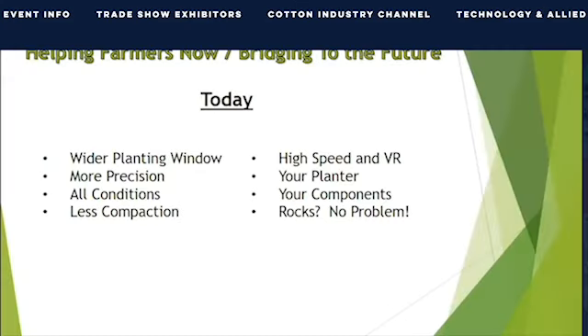We plan to sell individual row units. Our row unit is designed to pay for itself quickly while widening the planting window, lowering input costs, capturing full yield potential, and expanding the farmer's bottom line while also achieving healthier soils and sustainability. Farmers will get the speed, variable rate, and other advances in planter technology that we enjoy. Our row unit is designed to utilize the row cleaners, gauge wheels, and closing wheels the farmer already knows and trusts.